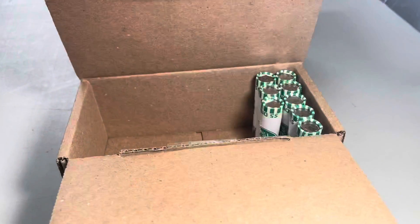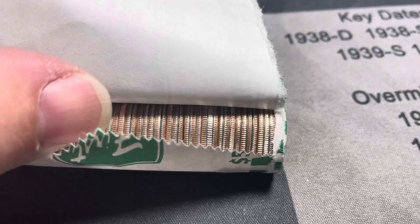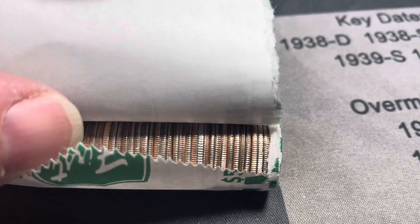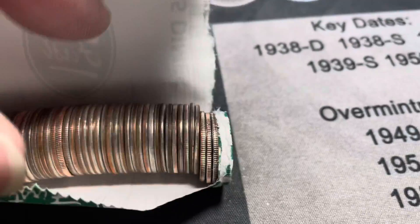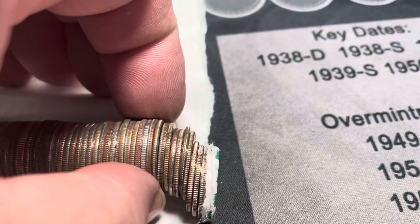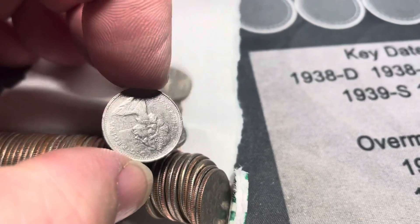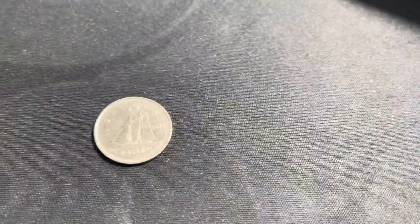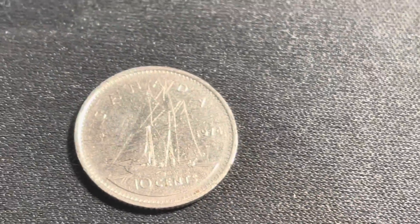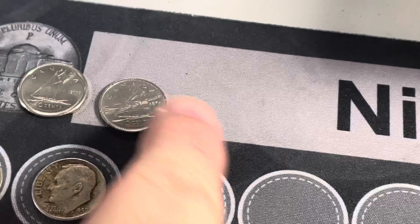We're on roll 42 and I'm pretty sure that's Canadian, but you can see the difference in the edge as far as how shiny it is. I don't see anything else on here, so let's pluck that one. Yeah, that's Canadian - it's a 1974. Not even a silver one, but I'll put it up here with the others. That's two Canadians and two silvers out of two boxes.